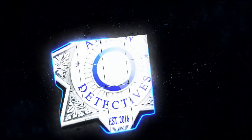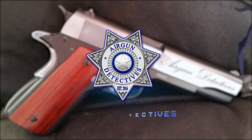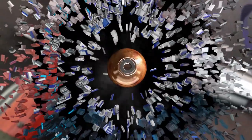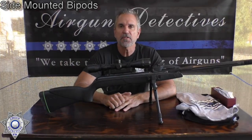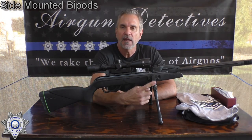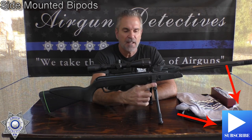Stay tuned for Airgun Detectives. Welcome to a special edition of Airgun Detectives. Today we're going to take the mystery out of these bipods and the rails.